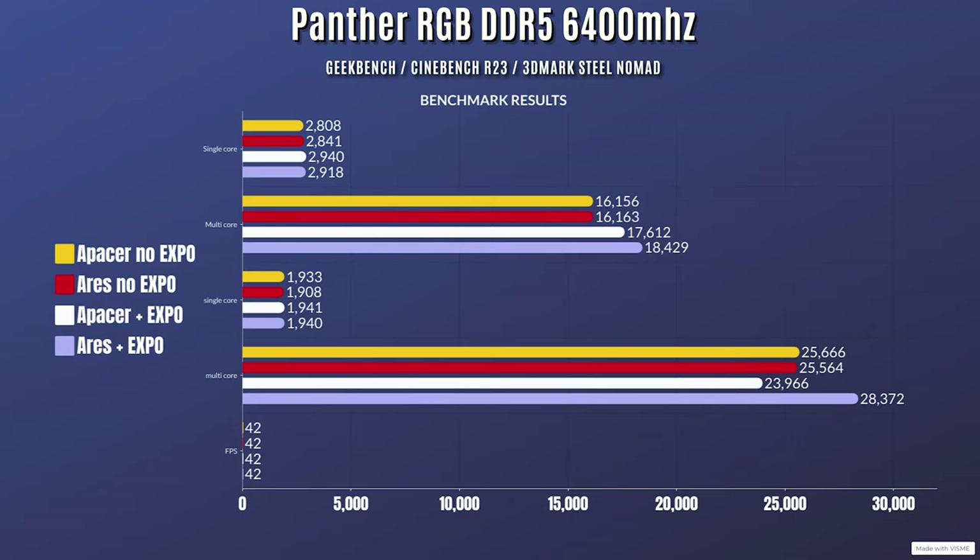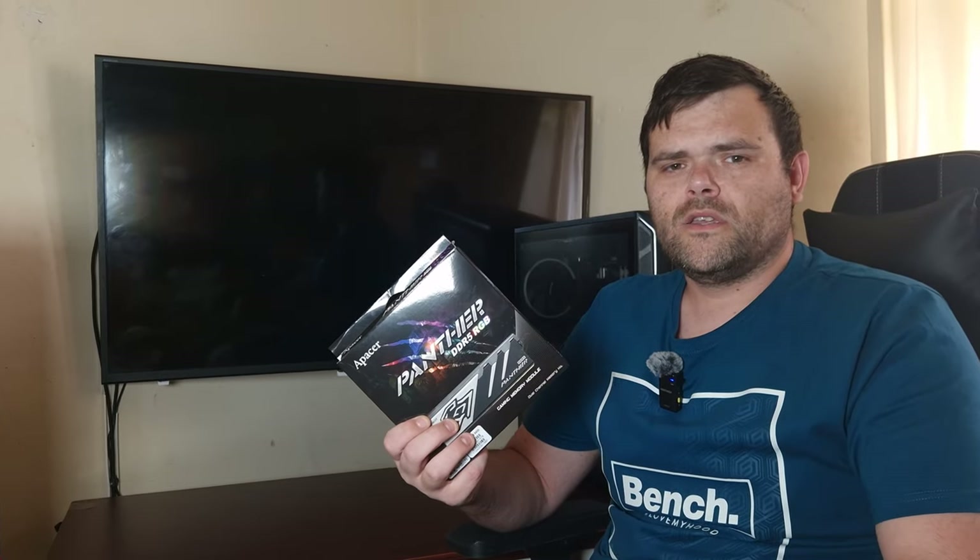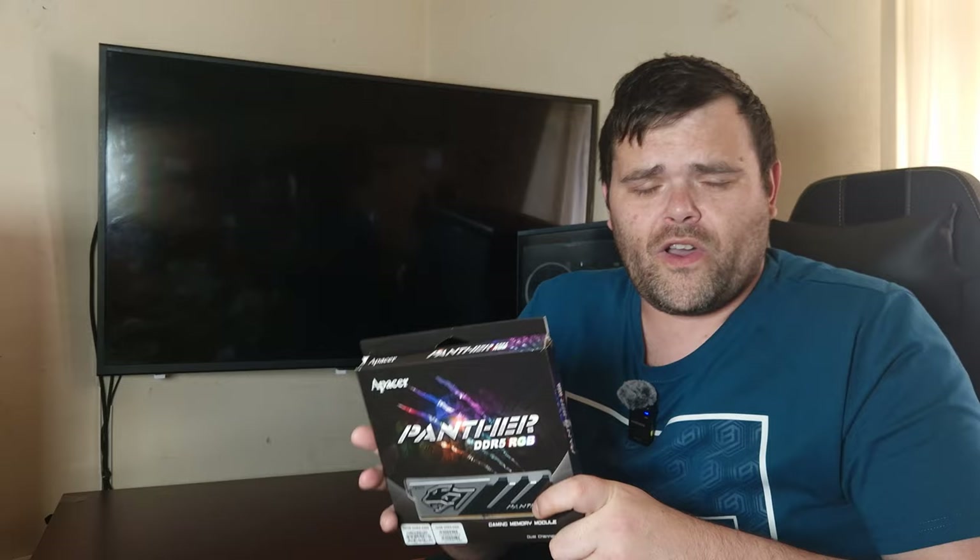Now this is with EXPO enabled. The Lexar Aries RAM is specifically EXPO certified, so it goes to 6000 MHz. For Geekbench, the single core is 2918 with a multi-core score of 18,429. Cinebench R23: single core was 1940 with a multi-core of 28,372. 3DMark Steel Nomad was also 42 fps.